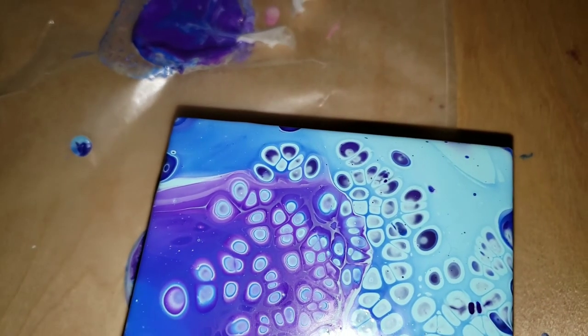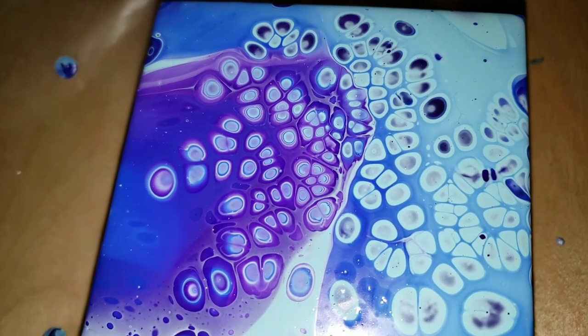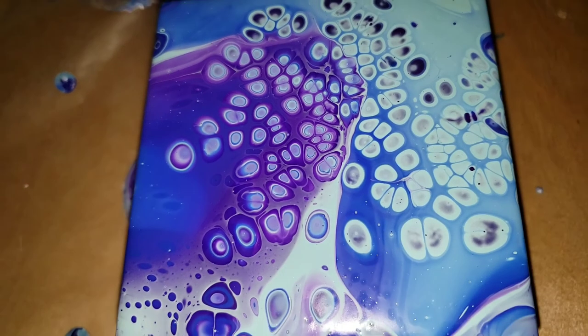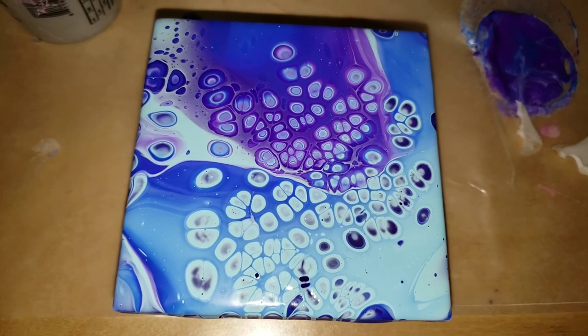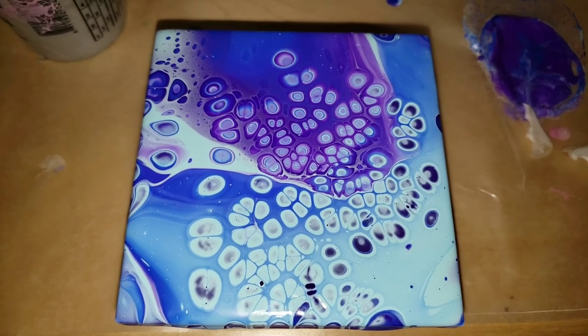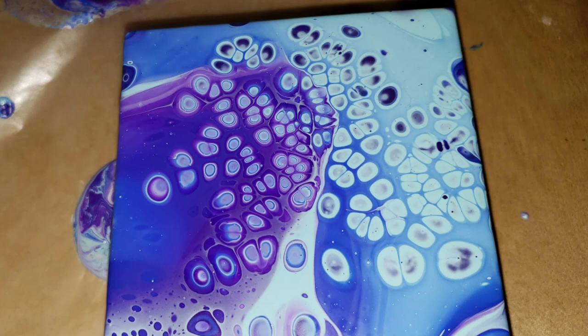I'll be sure to link the Gen Crafts pouring paints down below. All you have to do is shake the bottle and they're ready to go, so be sure to check them out. I'll also link a few of my other videos made with their paints on my channel — I'll leave them on the end card screen right here, just click that and it'll take you straight to the video.